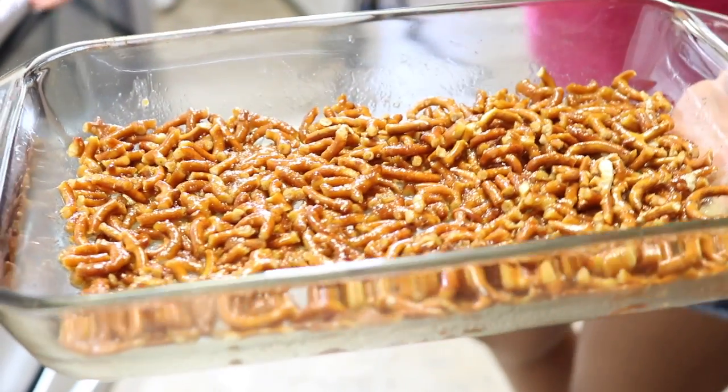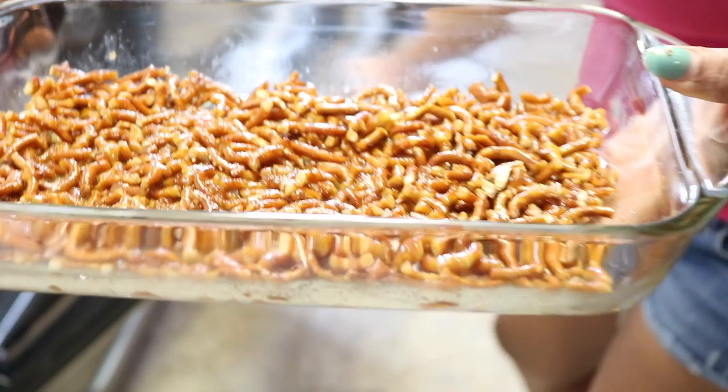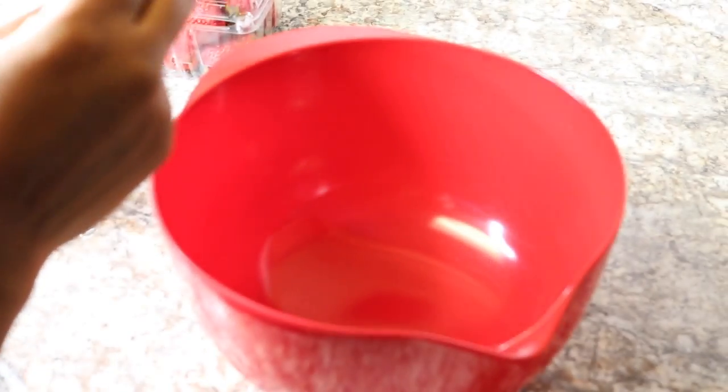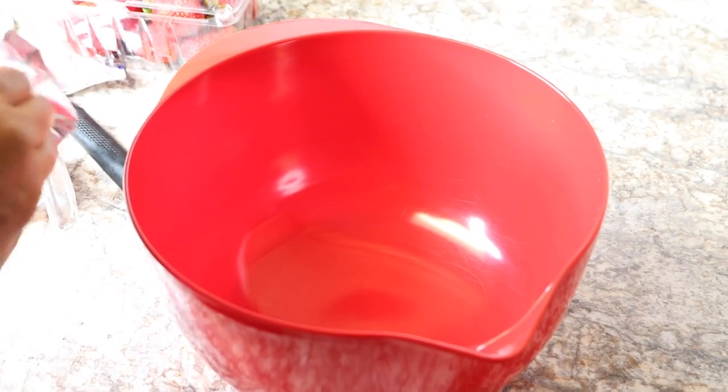Here I'm laying down the crust and I actually didn't have enough pretzels, so I had to add more. You'll probably need about two and a half cups of pretzels. I'm putting that in the oven for about 10 minutes, and then I'm moving on to my cream cheese and whipped cream.